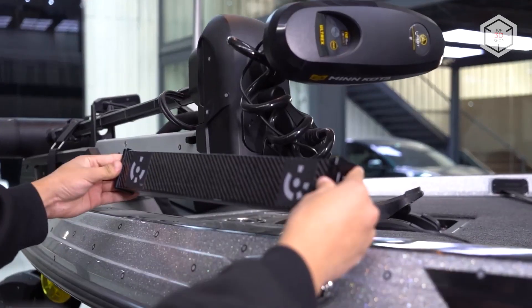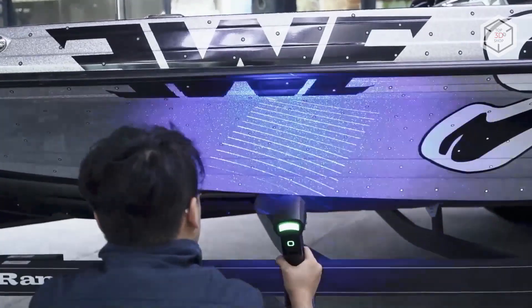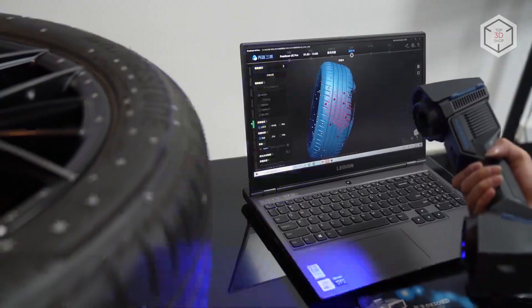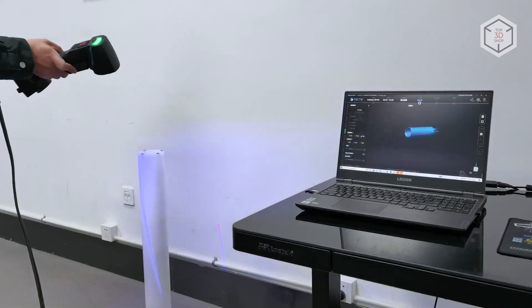Thanks to the built-in photogrammetry module, the user can do without coded markers. The scanner comes with dedicated scale bars that secure high volumetric accuracy when used in conjunction with photogrammetry in the scanning process.